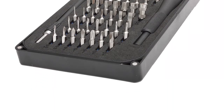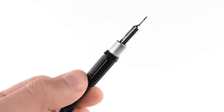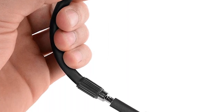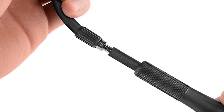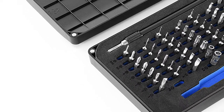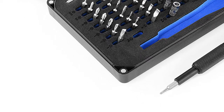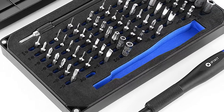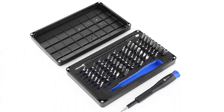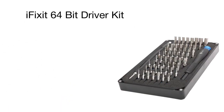An impressive 64-bit kit comprises the most popular bits for iPhone, MacBook, and other modern electronic devices that come with special security bolts. Apart from this, the handle is made of light alloy aluminum and boasts a truly ergonomic design, making working with tiny workpieces really a piece of cake.